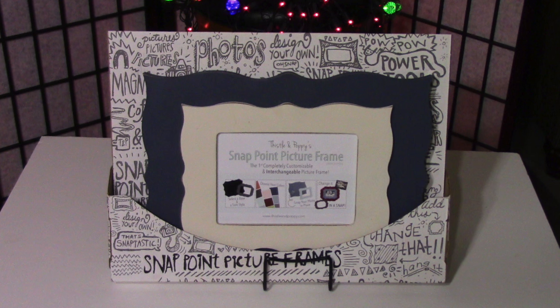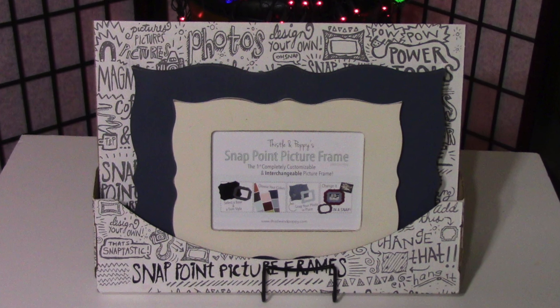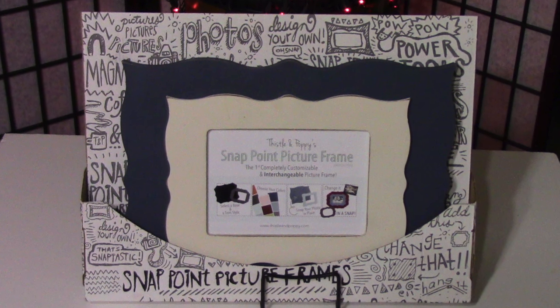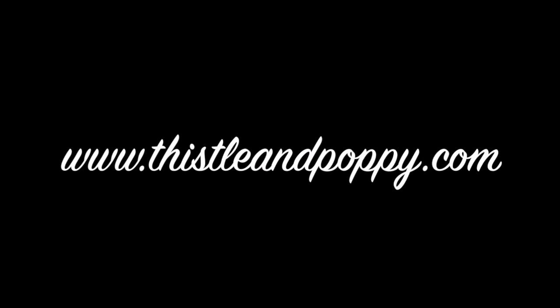Thistle and Poppy did send the frame in exchange for my honest review, and I gave that to you. I invite you to join them on their website at thistleandpoppy.com. Thanks for watching this video!